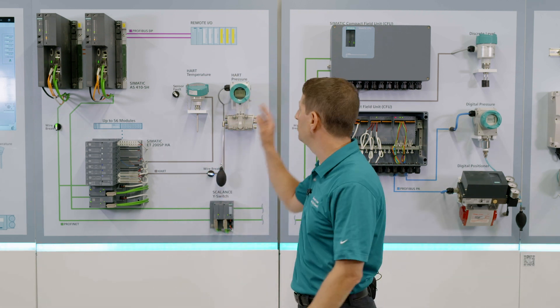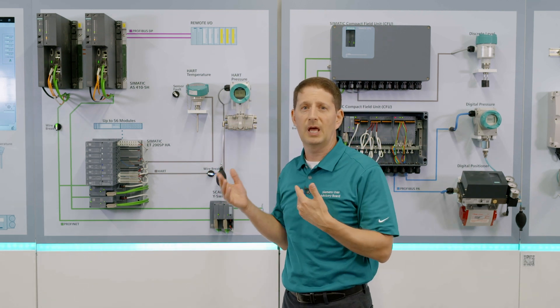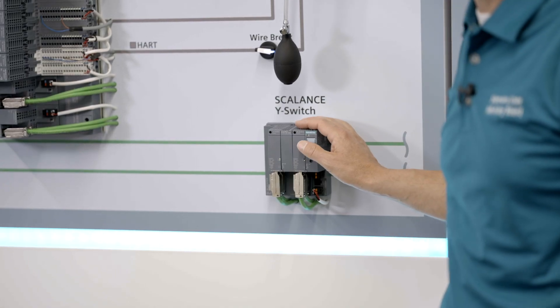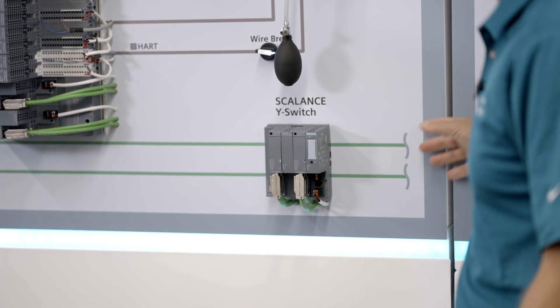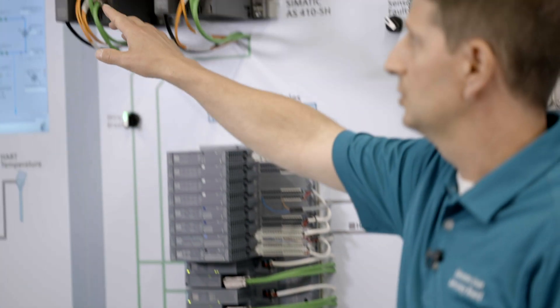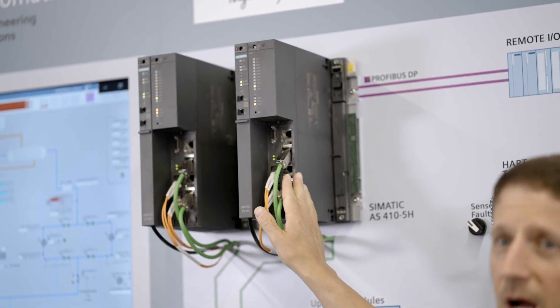What happens if this is a simplex device and you've spent all that money to have redundant controllers? How can you get that communication back on your Profinet? We have the Scalance Y-switch, which will be able to provide that communication connection from our fault-tolerant ring back to our redundant controllers, giving us redundant communications on either side of those controllers for high availability.